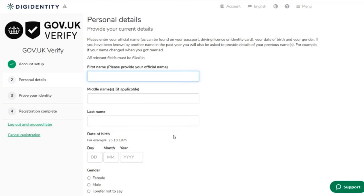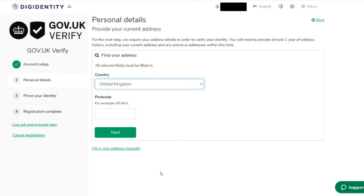If you've been known by another name in the past year you'll also be asked to provide previous name details — for example if your name changed when you got married. I'm going to have my British passport in front of me and verbatim copy the information exactly as it appears on the passport into all the fields for consistency. Clicking 'Save'. The next step: provide your current address — you need to provide at least one year of address history including your current address and any previous addresses.